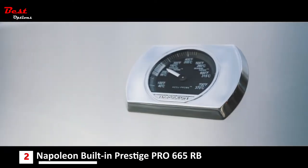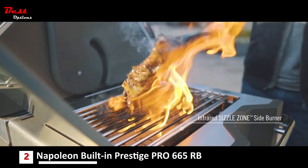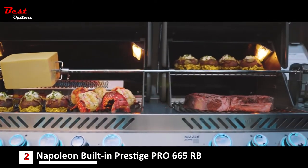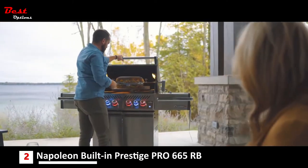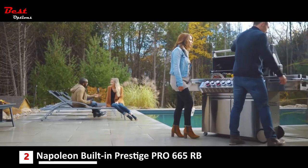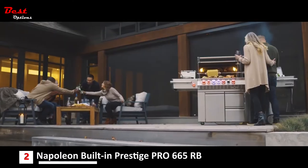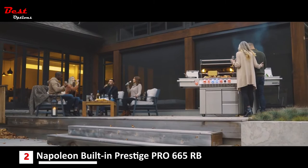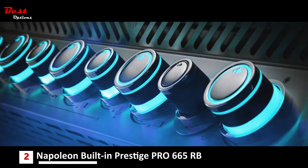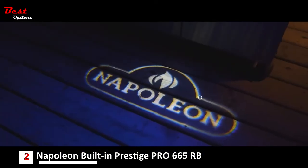You'll know it's a Napoleon with the iconic wave cooking grids for those distinctive sear marks. The culinary journey is never-ending with the impressive cooking area and heavy gauge stainless steel construction, allowing you to grill for years to come. Discover that party atmosphere with Napoleon's Gourmet Outdoor Kitchens and grill up restaurant quality food in your own backyard. Napoleon's exclusive nightlight control knobs with safety glow colors can be changed to match any decor, and new proximity lighting makes cooking long into the night a breeze.